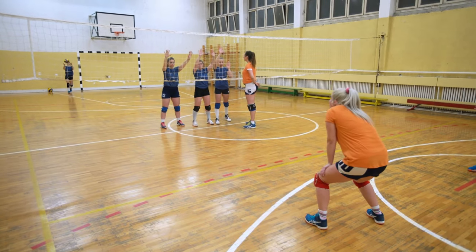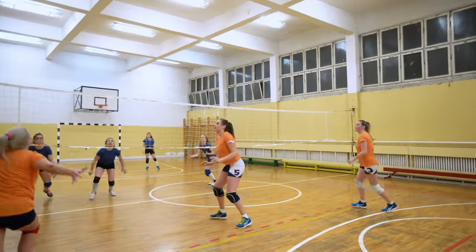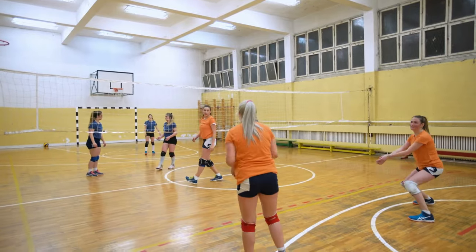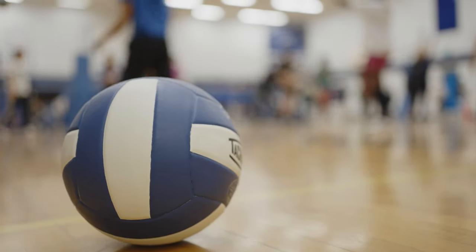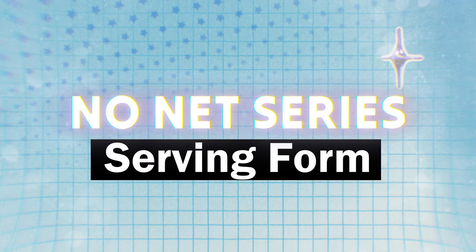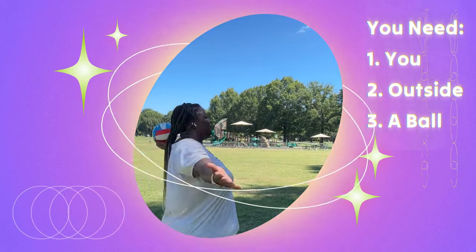My name is Coach Coco and I love volleyball. So much so, my channel is filled with tips, tricks, hacks, and anything you can ever need to know about volleyball. The summer is when volleyball players are made, and during the year when we're playing is when we perfect our skill. So this summer, there are some things that you can do at home — I'm starting a no net series where we're going to be working on how to practice volleyball without the net. Today, you're just going to need yourself outside and a ball.